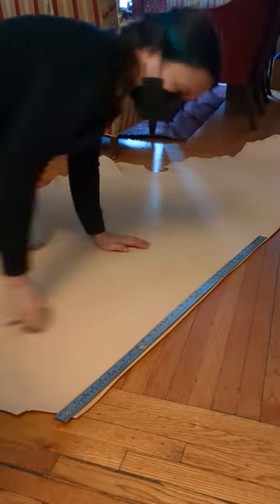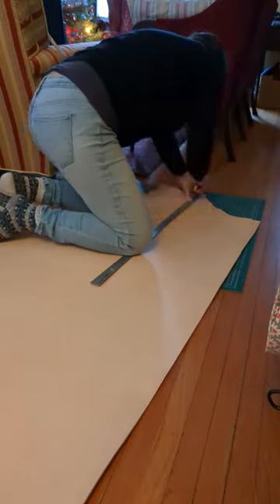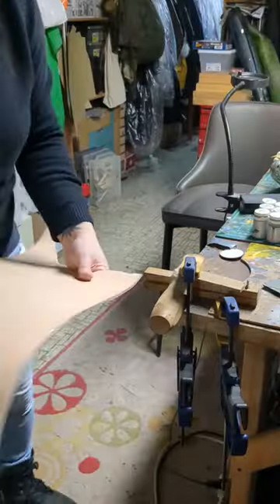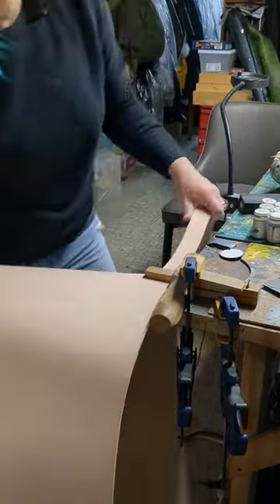I make medieval belts and that means they need to be longer than your average belt, so I buy whole skins in order to get the length that I need. I usually cut strips because cutting a belt from the whole skin is really annoying and I don't like to do that by myself, so I'll cut a strip and then go from there.